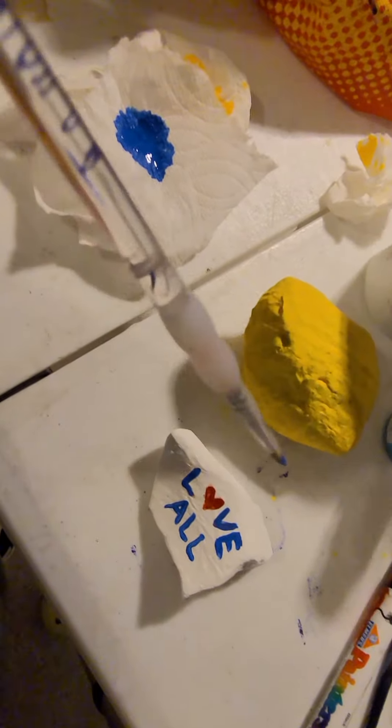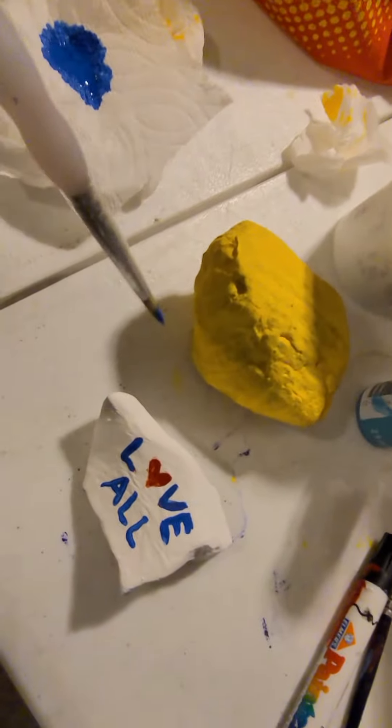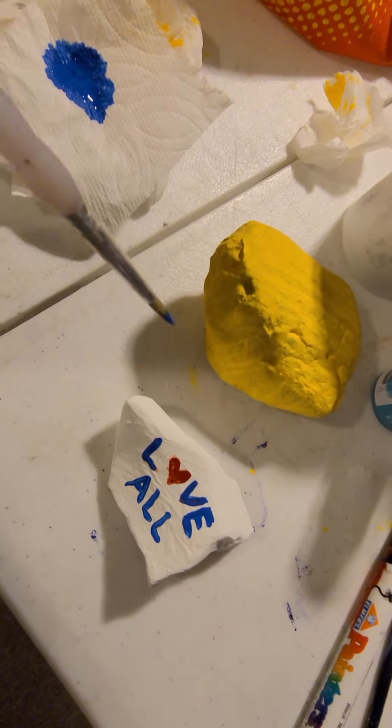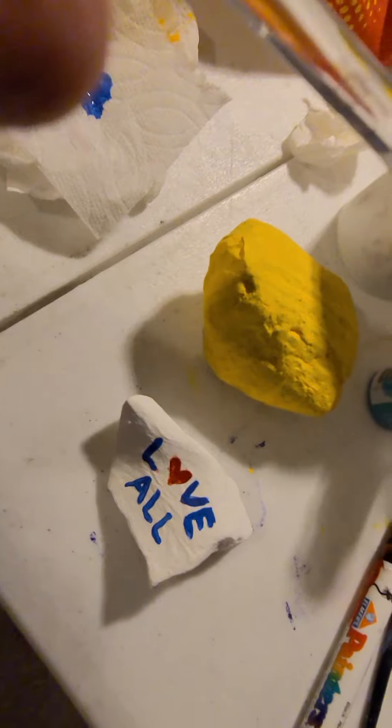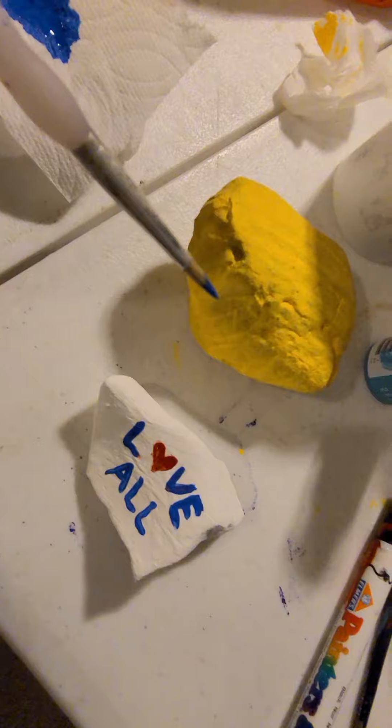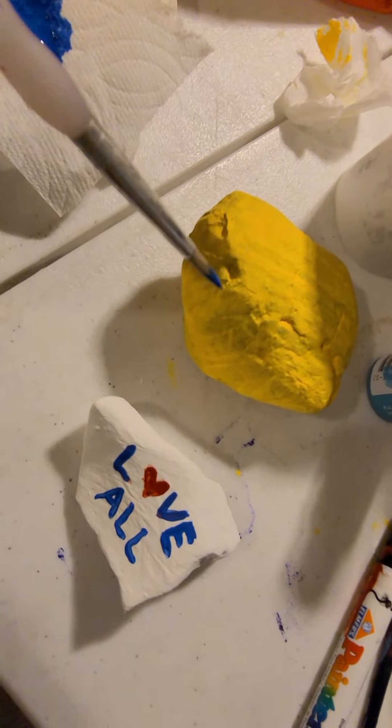So this — I painted this yellow rock and this white rock this afternoon. It took a while for them to dry because this paint I'm using is really old. If you use newer acrylic paint it'll dry faster.